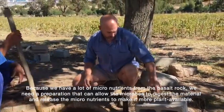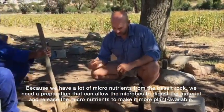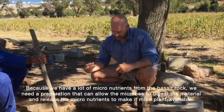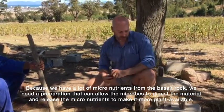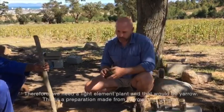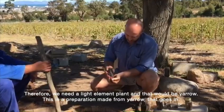Now because we have a lot of micronutrients from the basalt rock, we need a preparation that works with allowing the microbes to digest the material, releasing the micronutrients and making them more plant available. Therefore we need a light element plant, and that would be yarrow. This is a preparation made from yarrow.